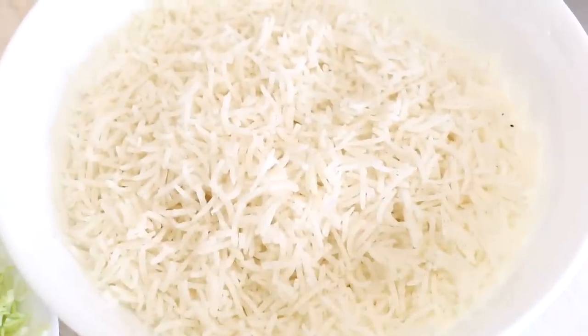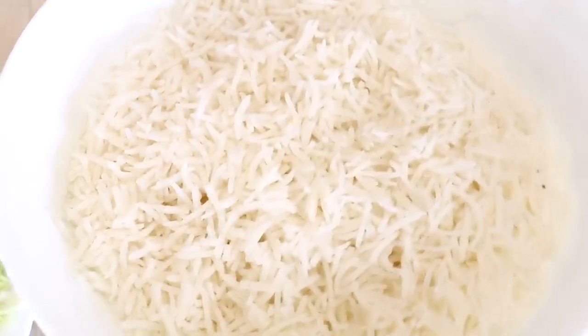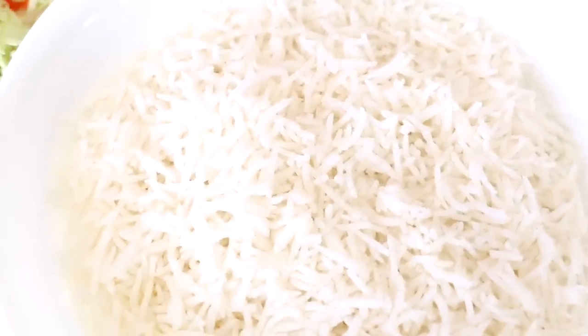Here is what you're going to need: about 90% cooked basmati rice, or you can use any rice you have at home. I rinsed the rice and kept it aside for half an hour, then brought a lot of water to boil, added some salt and the rinsed rice, and cooked it till 90% done. After that I drained the rice, applied a little oil so it doesn't stick, and let it cool to room temperature.